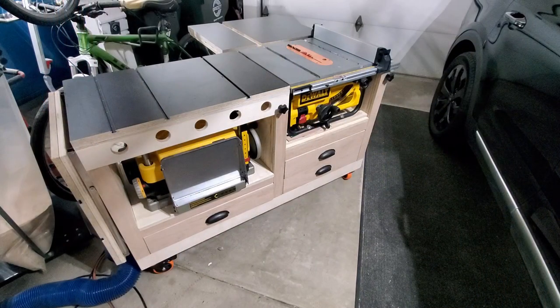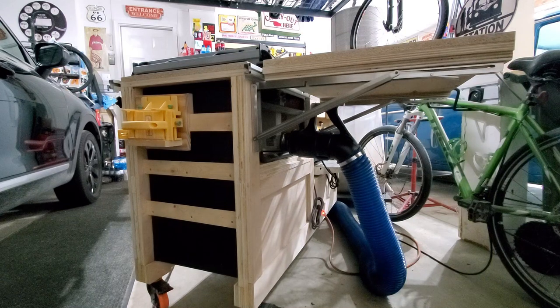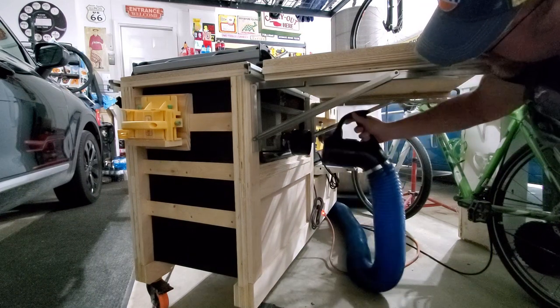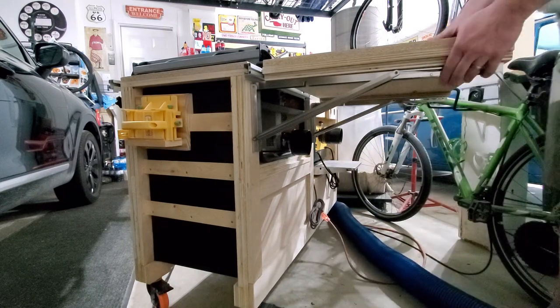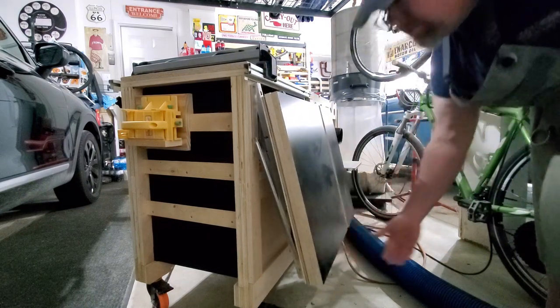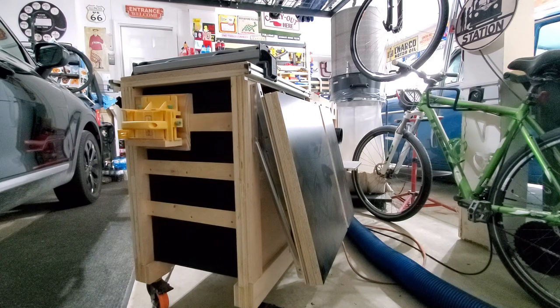So I first needed to solve a problem with the new workbench I built. If I move around back, you'll see I'm using one of these Rockler DustRite quick-change hose systems, and they work great. The problem is that's a 4-inch hose, and I need to adapt it to the 2.5-inch dust port on the DeWalt. So I'm using this adapter that comes with the DustRite system. The problem is the adapter sticks out so far that my out-feed table won't close all the way, so I need to figure out a solution.